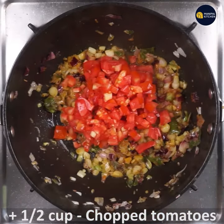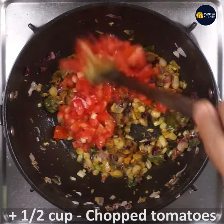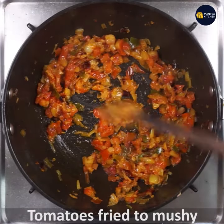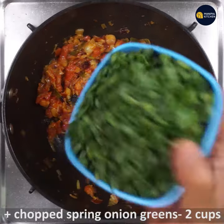Now let's add half a cup of sapoora. We will fry the tomato. Then let's add the spring onion.